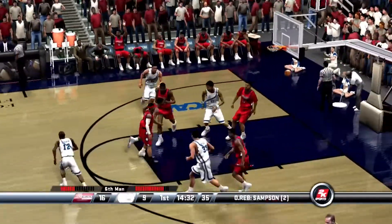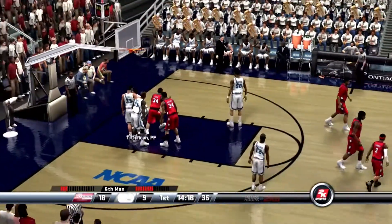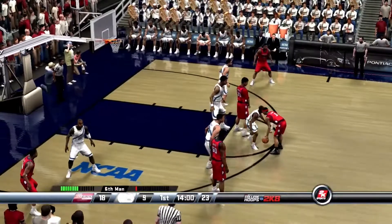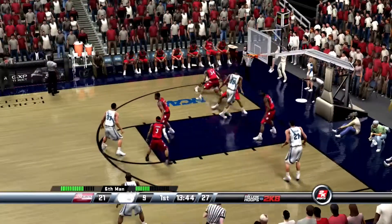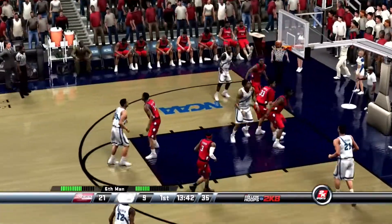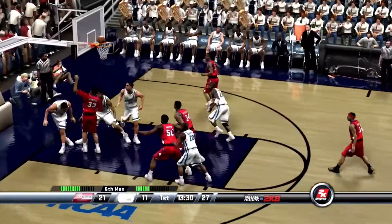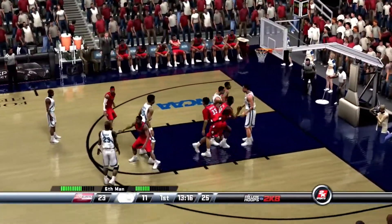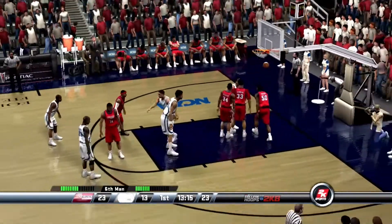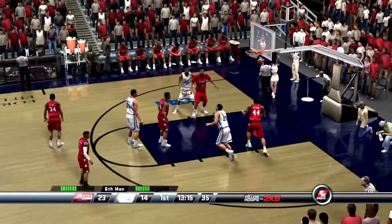Shoots the turnaround. Ando leads him with the pass. They rule this one. Iverson dumps it off for three — perfect shot. Low block. Sampson lays it up. Lead pass inside, laid in by Mourning. Sampson catches it. Duncan takes it up — count it, and he'll have a chance.